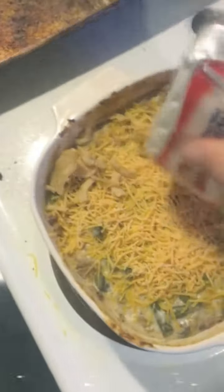Layer some cheese on top, and then add some more French's fried onions. Back into the oven for another 10 minutes. Enjoy your dish.